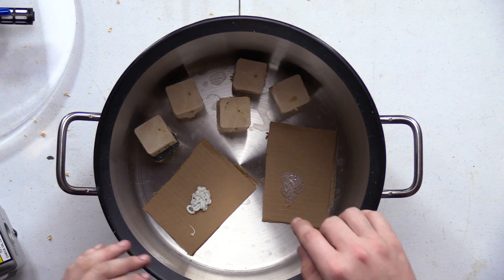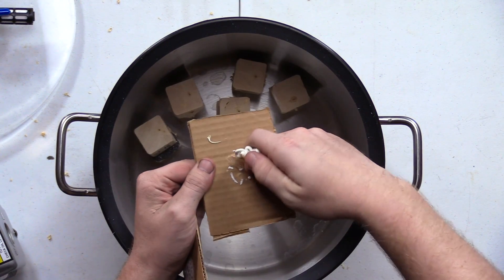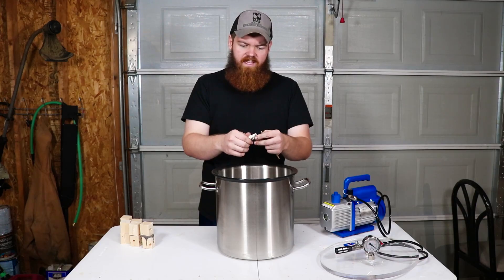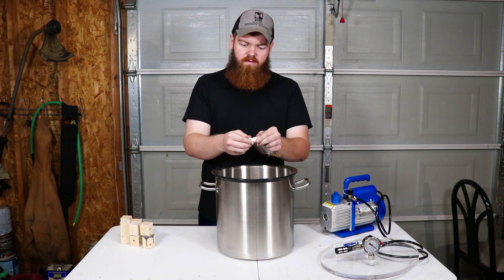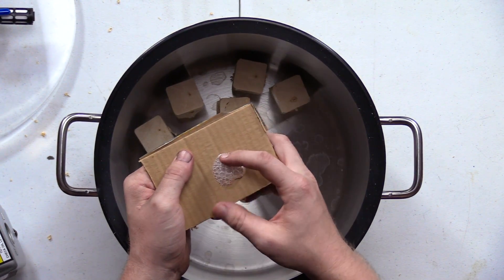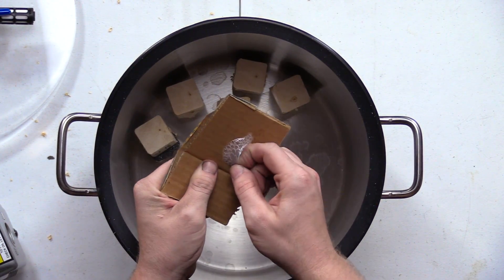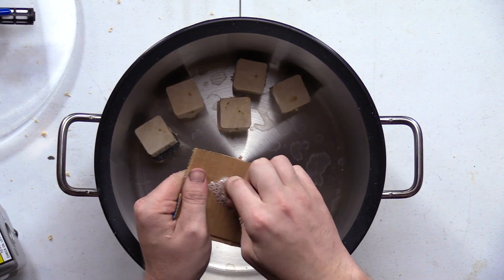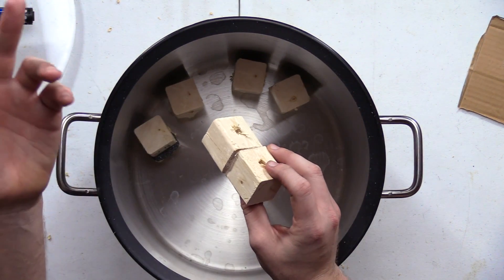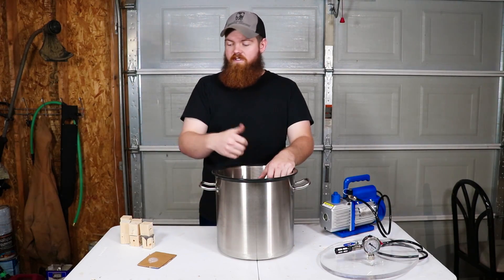It really stinks in there — obviously it smells like a bunch of glue. Let's check out the ones with the cardboard first. It's dry completely. It doesn't seem like the vacuum chamber really had any effect on it — I was thinking maybe it wouldn't dry, but it definitely dried like normal and doesn't seem to have suffered at all. The E6000 is really aerated and bubbly, and it's formed kind of an air pocket. You can see on the blocks that the glue aerated itself. Let's get the weight set up and start testing.